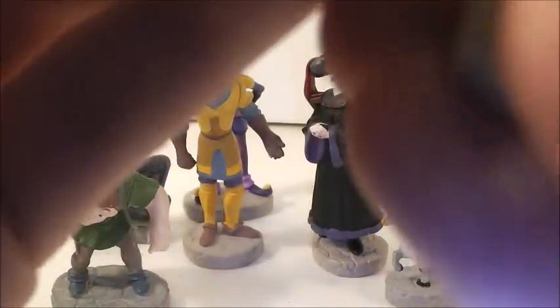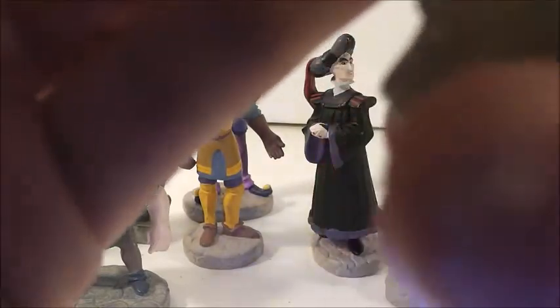Actually, when I got this figure, the foot — one foot — was loose, so I had to glue it back in. And you can see her little shawl thing around her waist. The hair has very nicely done details as well, and the face has nicely done details. You can see an earring. I love Esmeralda — I thought she was a great character.